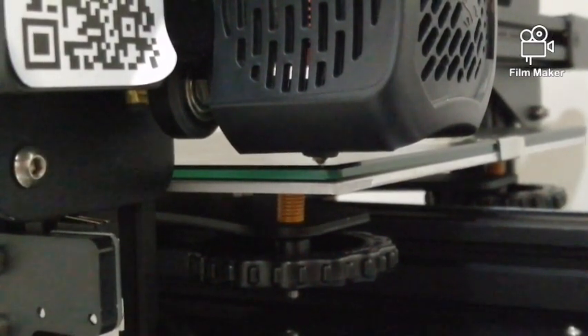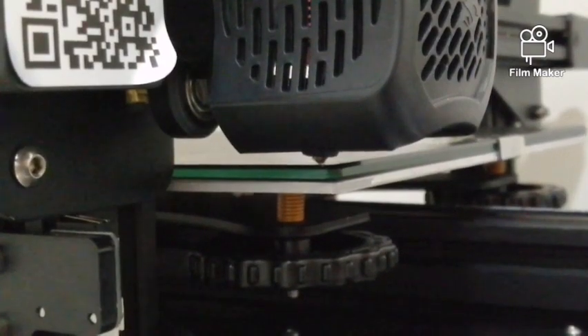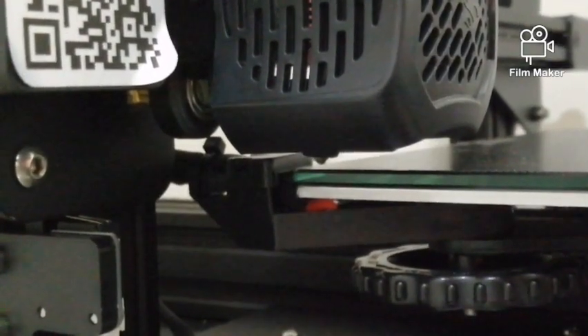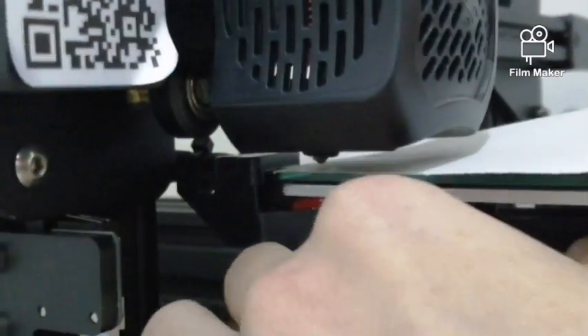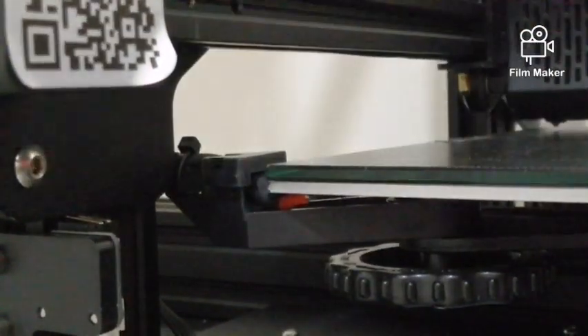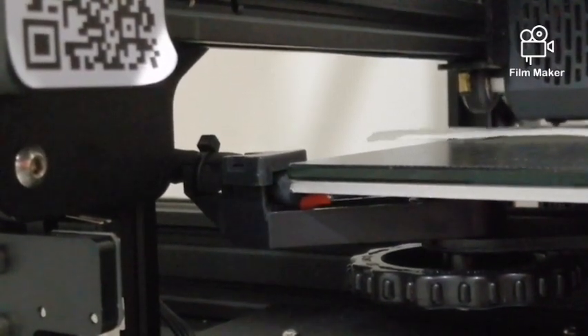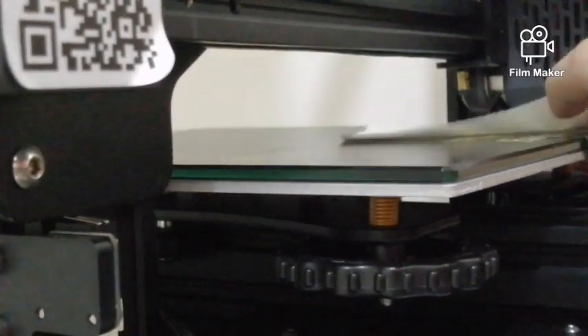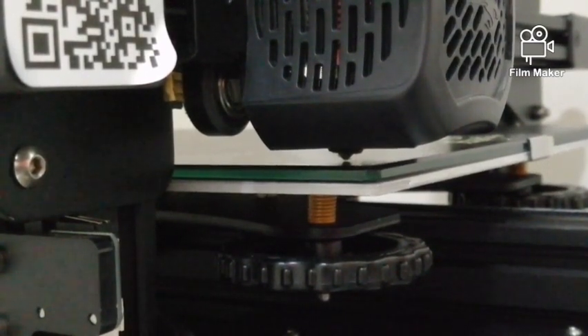Next, we will repeat this step across several locations on the heat bed — most importantly, the four corners. Please remember to disable the stepper motor from the panel option, so you can manually pull the heat bed to check across the four corners. After you have done all of the corners, repeat to check all the positions once again, as some corners might be affected during the adjustment.